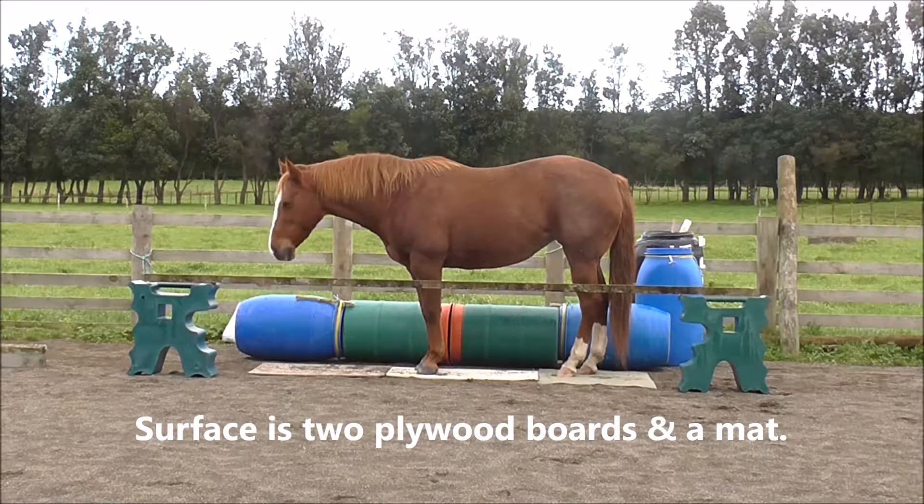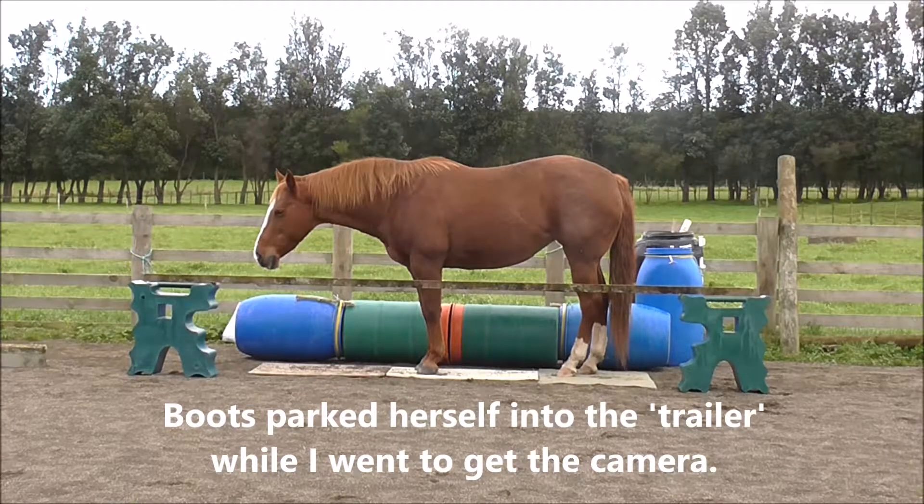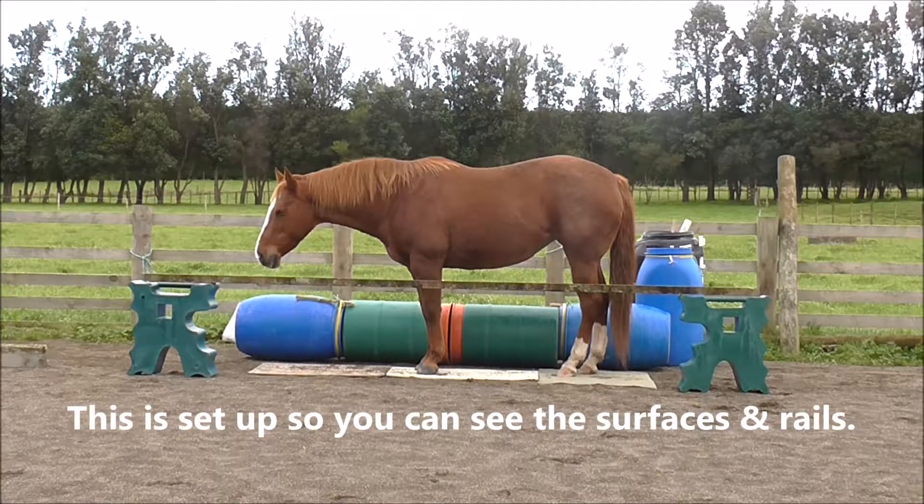The surface here is two plywood boards and a mat. With a new setup, we always start again with the first slice. Boots parked herself into the trailer while I went to get the camera. This is set up so you can see the surface and rails.